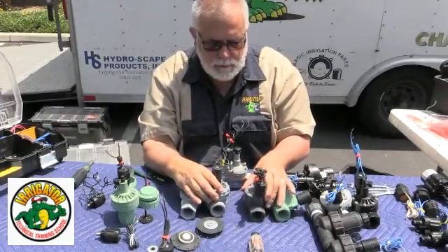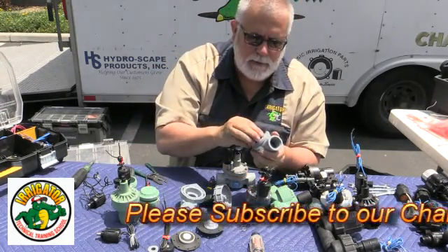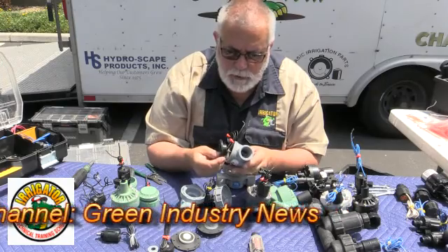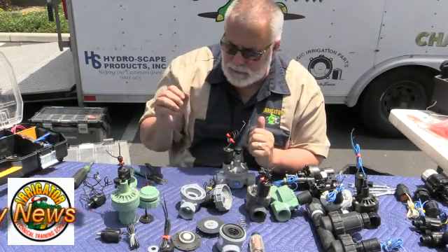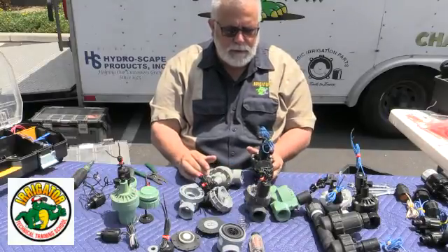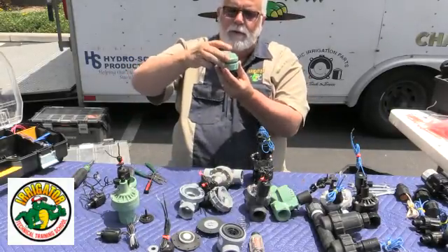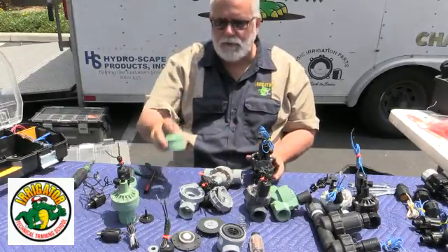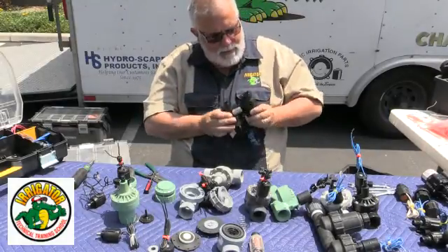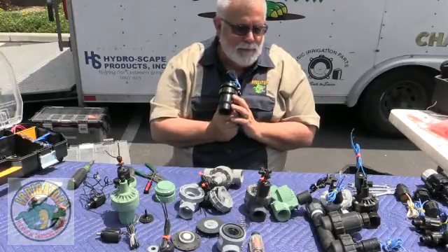Just so you know, there are different valves with different jar tops and different diaphragms, and they're all interchangeable. You can take this Irritrol, pop it out, put a new diaphragm in it, and it'll last a long time. Irritrol, Hydro Rain, Orbit, Champion, and HIT are all very interchangeable. I just wanted to give you this message to help you out when you're in the field and you get stuck and need a new cap — sometimes the caps break. If the stores don't have it, you can get a Hydro Rain valve, take it completely off, and interchange it. I just wanted to deliver this message to you. Thank you very much.